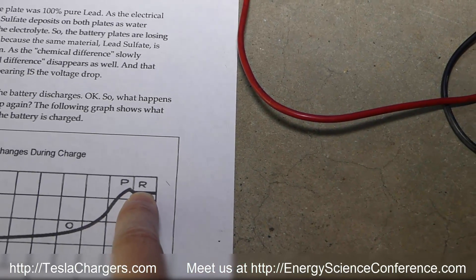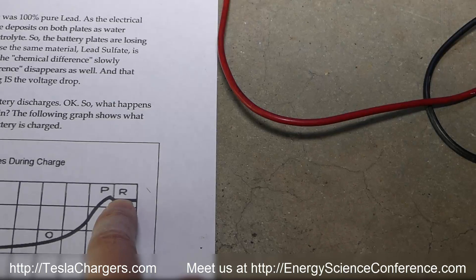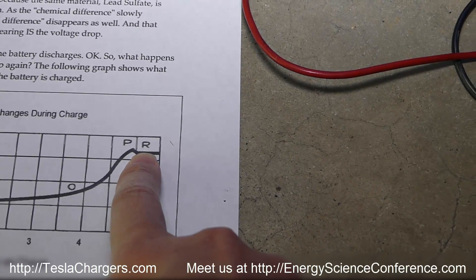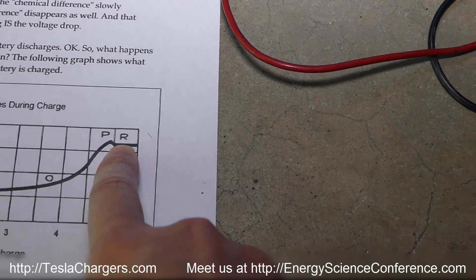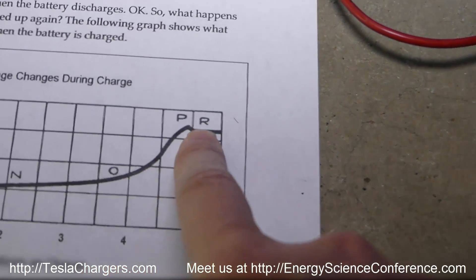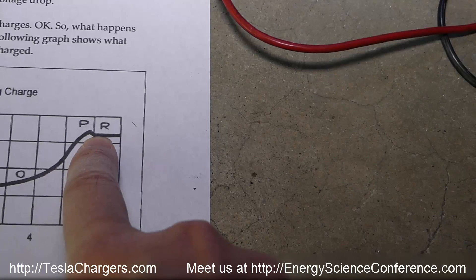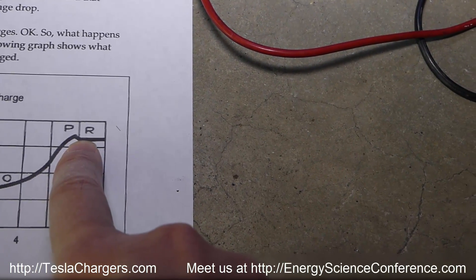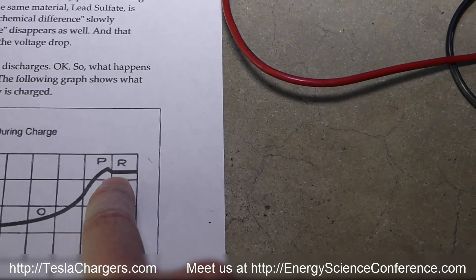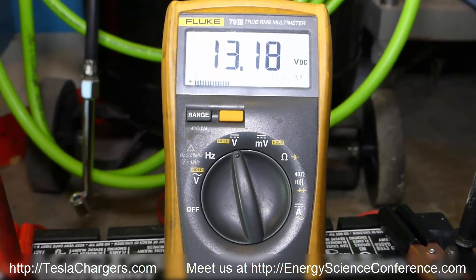When the sulfation dissolves, it increases conductivity and drops the battery's impedance, so the voltage drops because there's less back pressure holding it back. Like putting your foot over a tailpipe causing pressure to increase on a car — on a battery, voltage behaves like gas pressure. The more impedance from sulfation on the lead plates and the lower conductivity in the electrolyte, the higher it forces the voltage up.